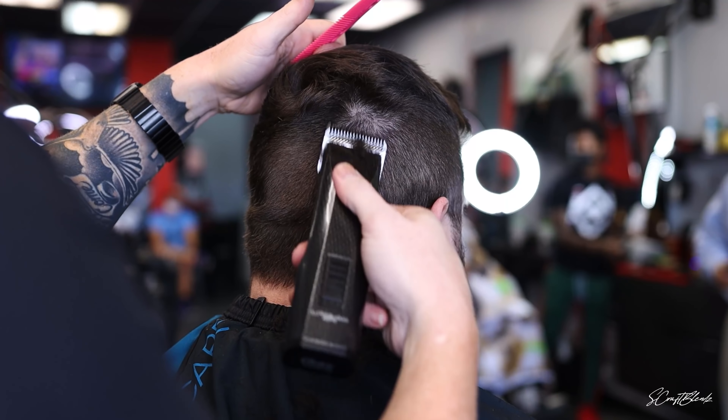Now I have the triple zero blade on there, coming in and creating a guideline. I didn't want to come in just with the five zero blade and create a harsh guideline, so I started with the three zero blade. Once I do the triple zero blade, I can always bald out underneath that and kind of blend into that three zero.